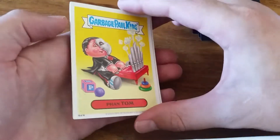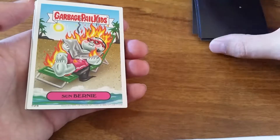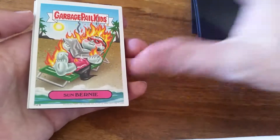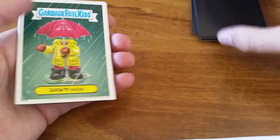Looks like there's 16 in the set. Sun Burnie... Dylan Paul...